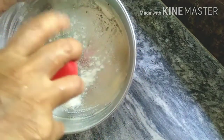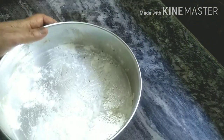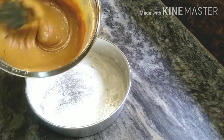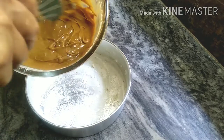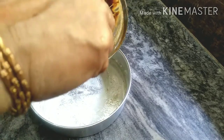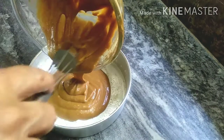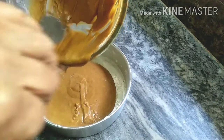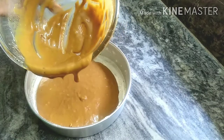Add butter paper, add oil, put butter paper, then transfer the batter of pouring consistency into the tin.